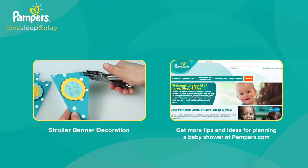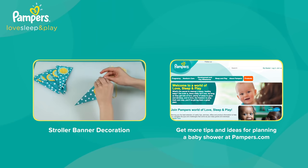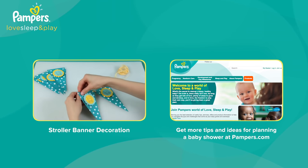Isn't this a sweet way to present a traditional fruit salad? Your guests will be talking about it until the real bundle of joy arrives. Click here to watch the other videos for this stroller baby shower. To earn points on every Pampers purchase that can be redeemed for amazing rewards, be sure to register on Pampers.com.